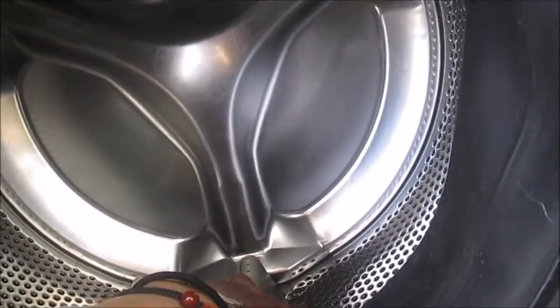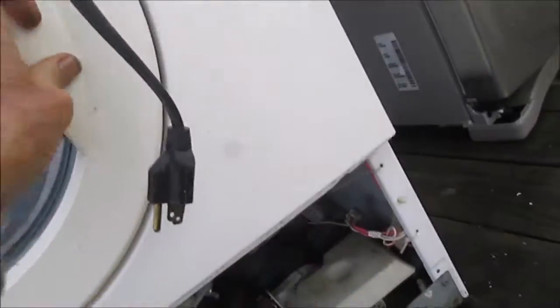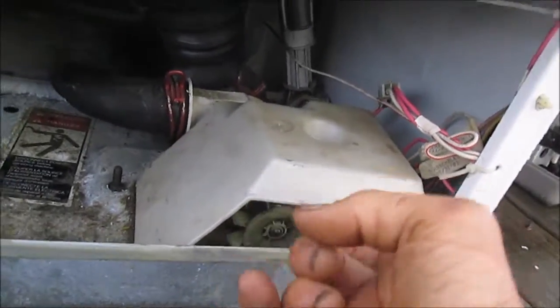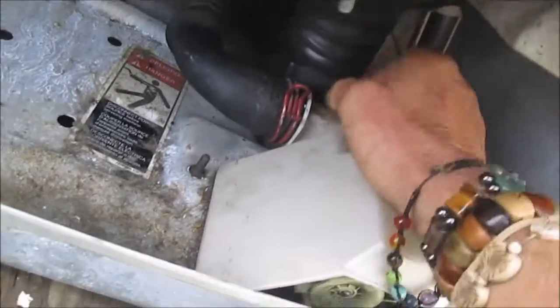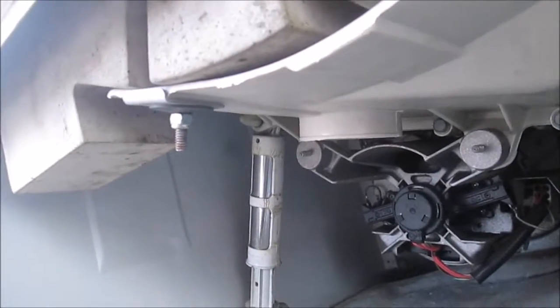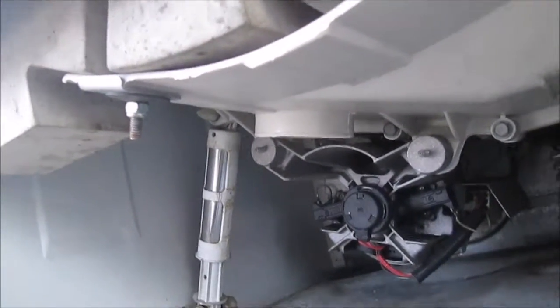Barrel seems to be good. No slop in the main bearing. Boot seems to be good. Door hinge seems to be good. Door lock seems to be good. Pump seems to be good — no slop, a little bit of slop, but it probably works. Make sure your pump is clean. Shock absorbers seem to be good.